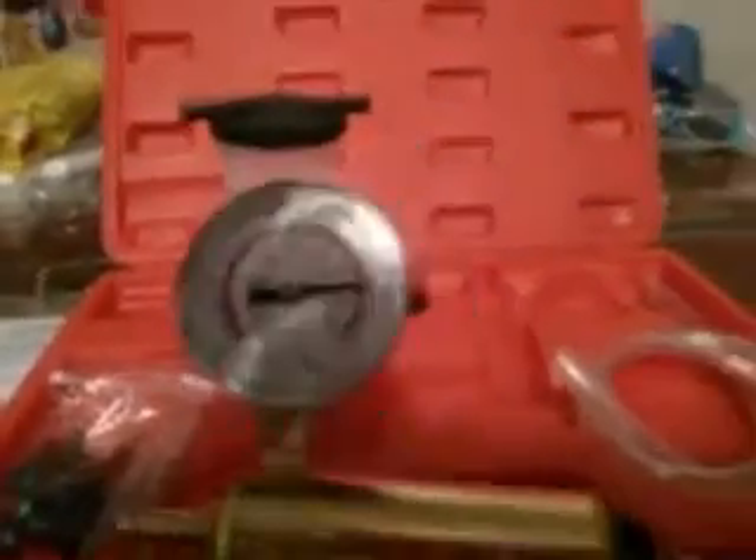Here's your vacuum pump right here with the gauge. It's not too heavy. You've got your gauge right there.